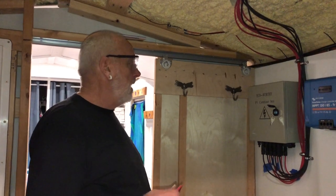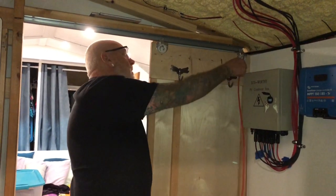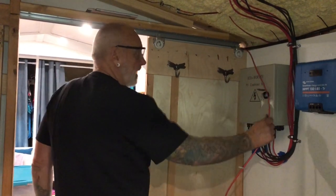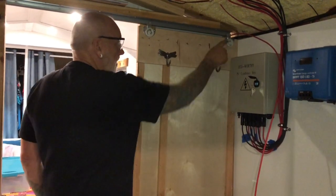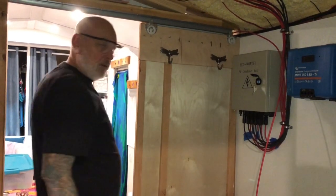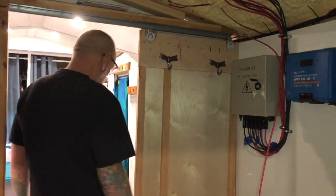Now we're going to use this raceway that we built into the bus the whole time and pull these wires back to the back, then they'll follow this and plug in right there. We don't want to jump over here because we can already see the towels and everything, so just to keep it uniform and nice and clean.